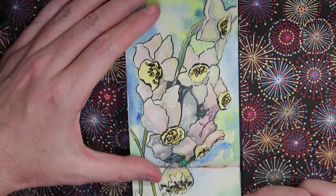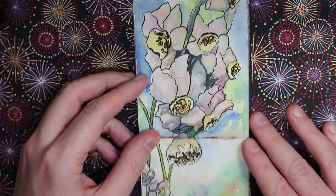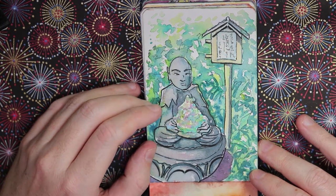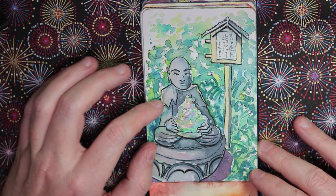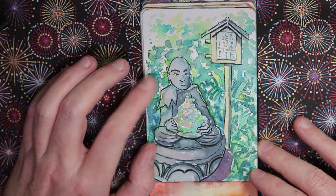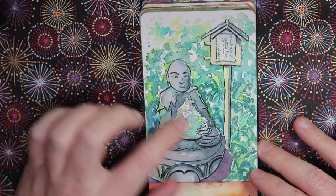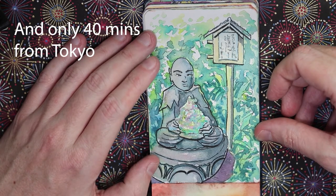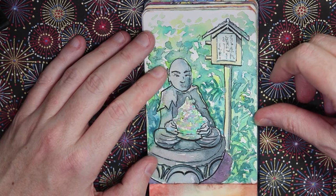Here we have some daffodils or narcissus growing in the gardens where I used to work. This is of the hydrangea festival that happens every year in June and July, mostly July, in Kamakura and the surrounding areas. This one is from Kita-Kamakura — a Buddha statue with hydrangeas growing on it. Kamakura is famous and has a gigantic Buddha statue you can even go inside.